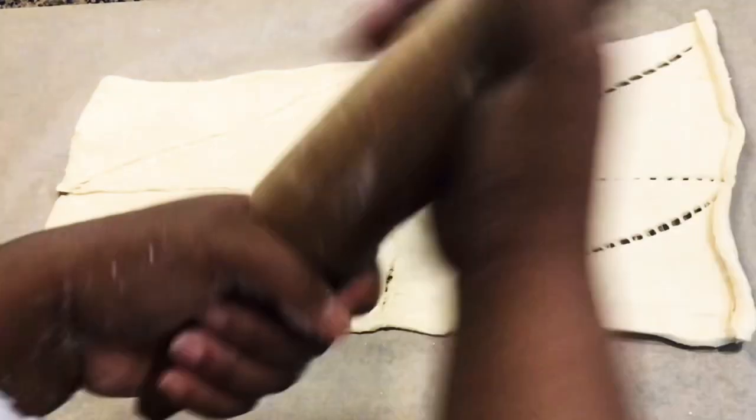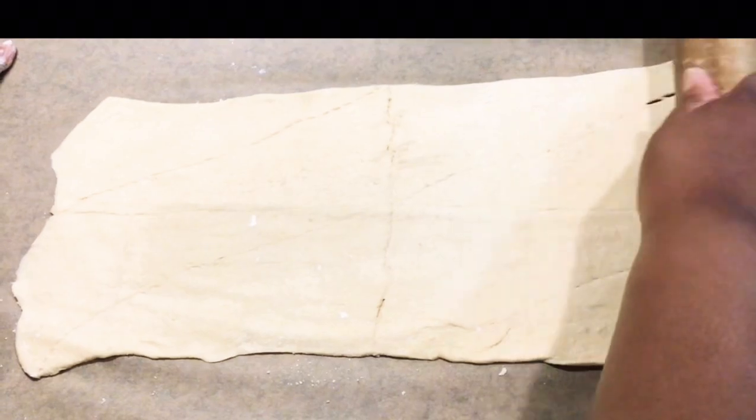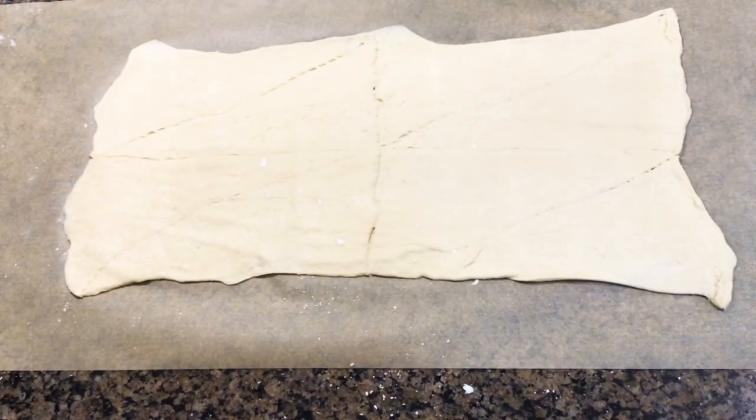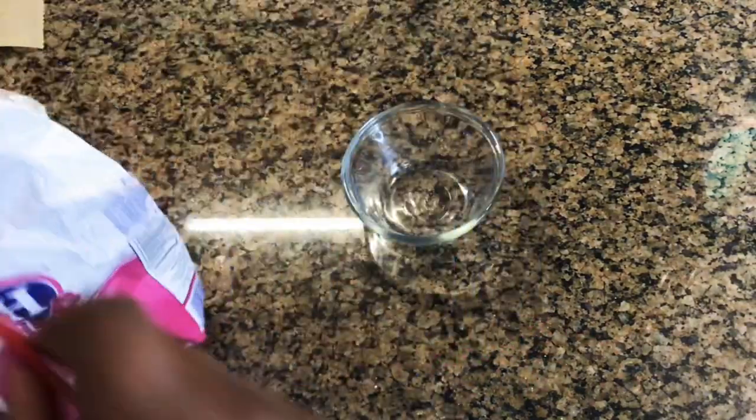I'm flouring the rolling pin and putting flour on my hands just to make sure the dough doesn't stick. I rolled out both of my crescent doughs — one off camera, one on camera — so make sure you roll out both of them.